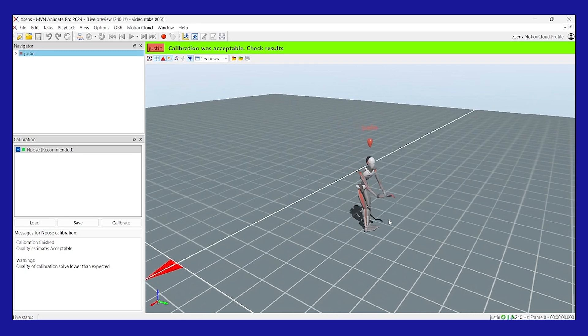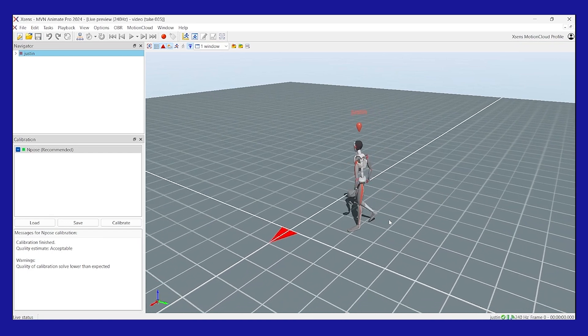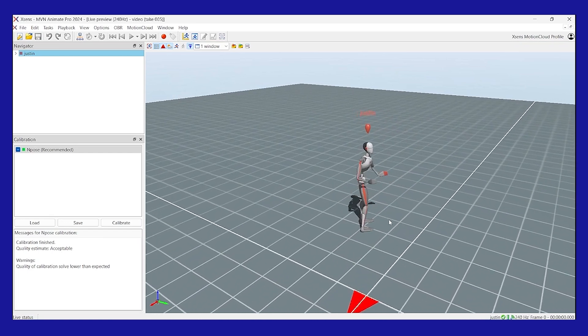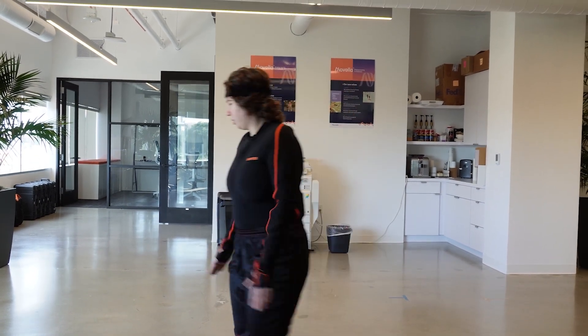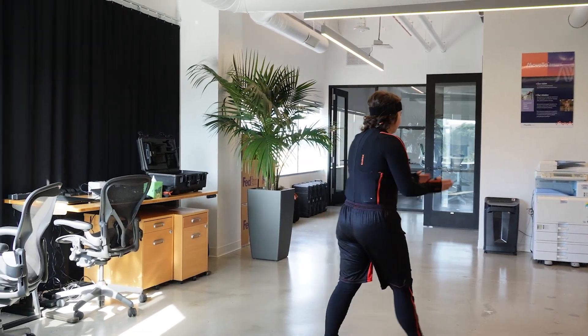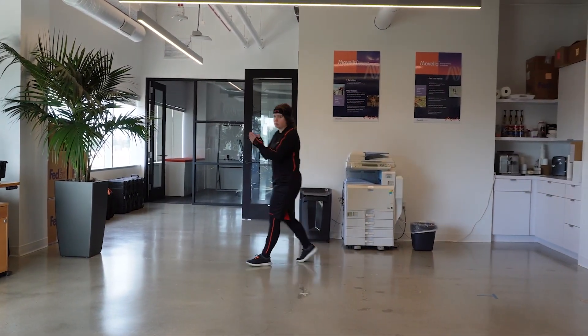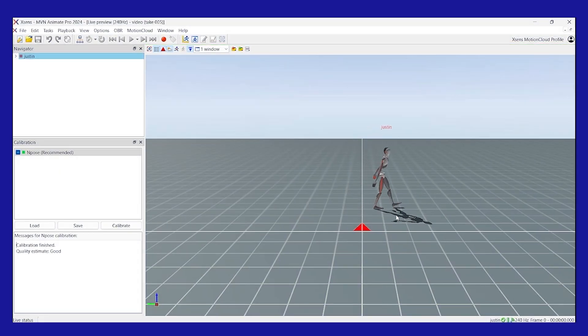If the calibration is poor, we recommend calibrating a second time. Ideally you want to get a good calibration, but acceptable calibrations are okay too, especially if you're on a time crunch. Immediately after calibration, walk around for a few more seconds and sporadically bring your hands into prayer pose — the walking warms up the filters and the prayer pose improves the hand contacts. Finally, save your calibration and begin your capture session.